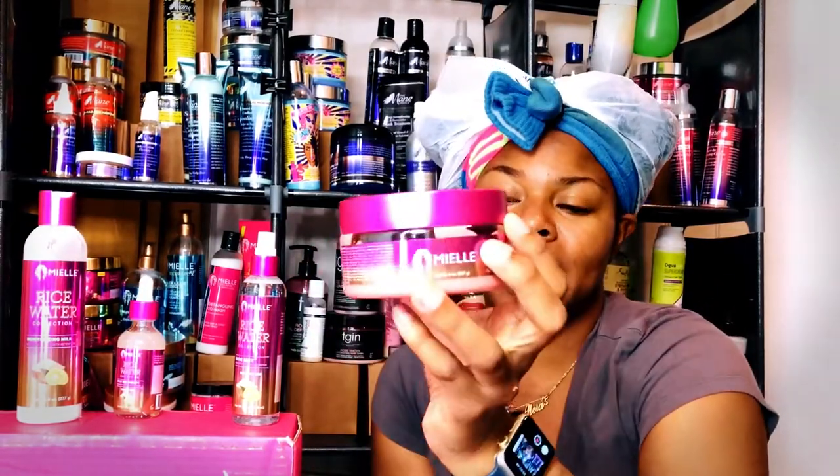I sat under a plastic cap for 15 minutes and let it do its thing, then washed it out. I was easily able to detangle my hair with the deep conditioning mask, so I rinsed it out while detangling, and my hair was already detangled when I was ready for the moisturizing milk.